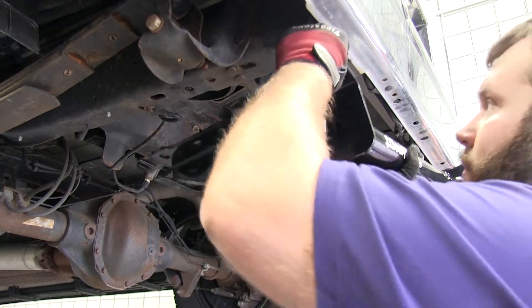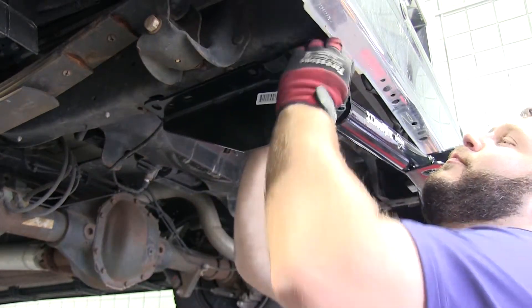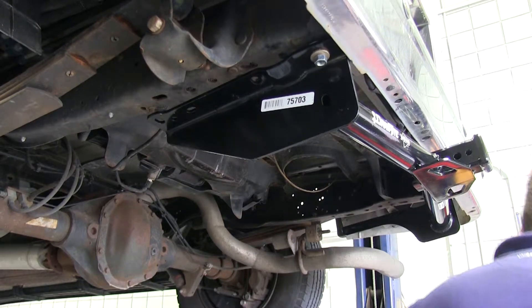Then we'll lift the hitch into position. On the underside of the hitch we'll finger tighten a conical tooth washer with the teeth facing the hitch and a nut. We don't want to tighten these down yet as we need the maneuverability to install the rest of our hardware.